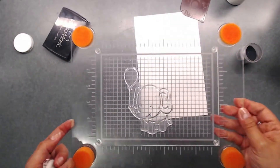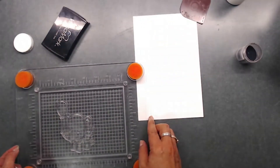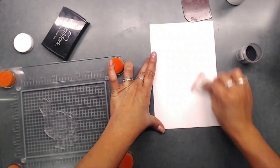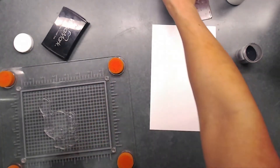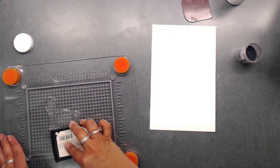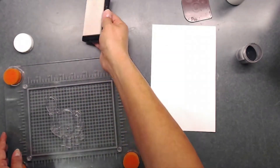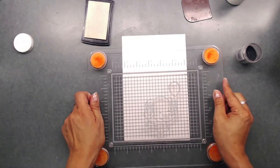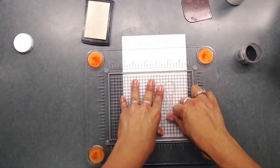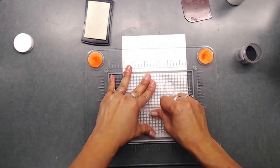Now we're going to stamp. I picked out this little elephant guy with the balloon and placed him on my stamp block. I'm going to grab my Fiskars embossing buddy and place it around my paper — that helps remove any static. Then I'll use my Versamark on my stamp and stamp him down. I have my black embossing powder ready to go, pressing down to make sure I get all the little areas.